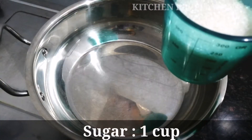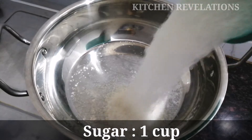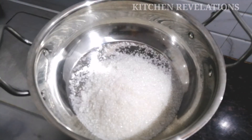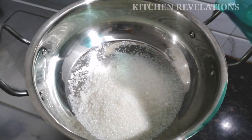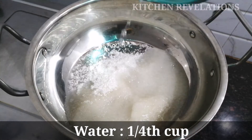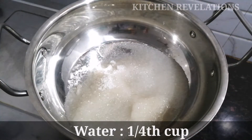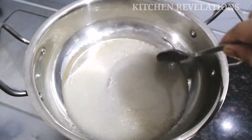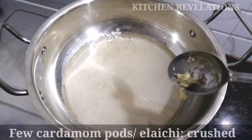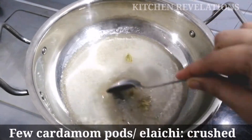To start with, I've taken a thick bottom pan and first I'm going to make the sugar syrup. Here I've taken 1 cup of sugar. Whichever measuring cup you're using, in that same cup for 1 cup of sugar use 1/4 cup water. Add this water and stir continuously keeping the flame on medium. Add a few cardamom pods, gently crushed.